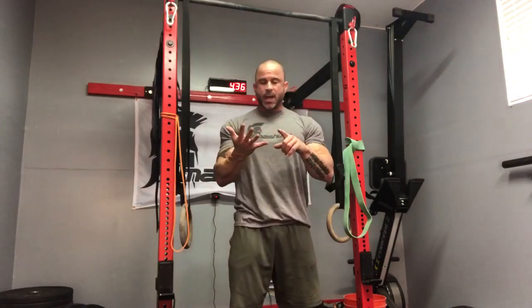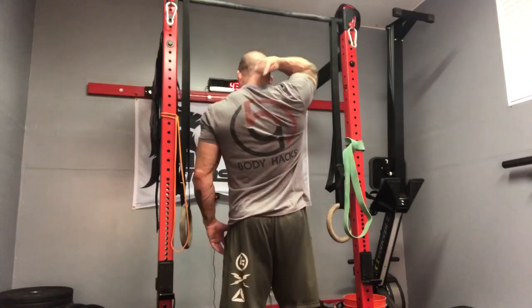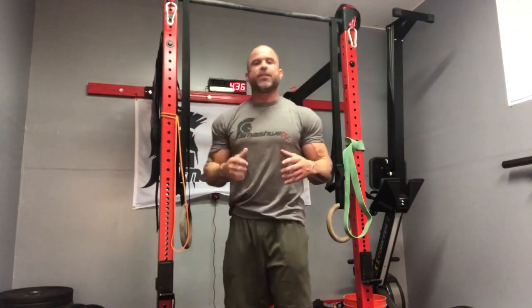What's up, gang? Hey, listen, Trev, Smashworks. I'm going to talk to you today about mid-back pain, mid-back strength, and what to do when you have that pain that's dead center of your back that feels like somebody's sticking a knife in there.